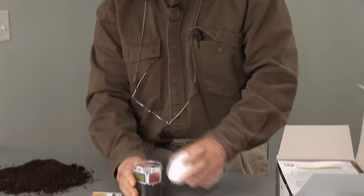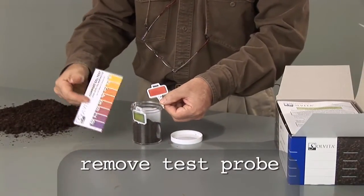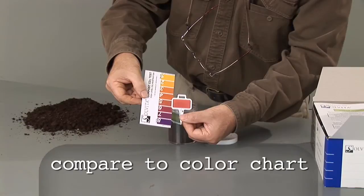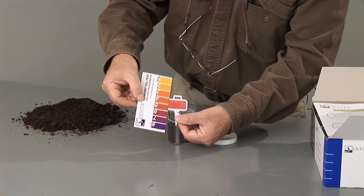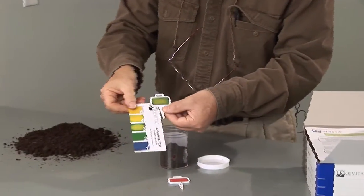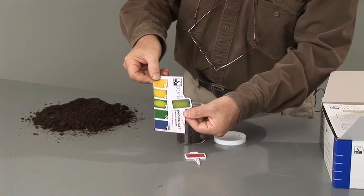Now we open the jar and remove each test paddle, first the carbon dioxide one. Attempt to line the color up with the match on the color chart — here you can see it's a pretty good match with somewhere between a four and a five. Now we take out the ammonia test paddle, turn over the color chart, and we see it's somewhere close to a three.